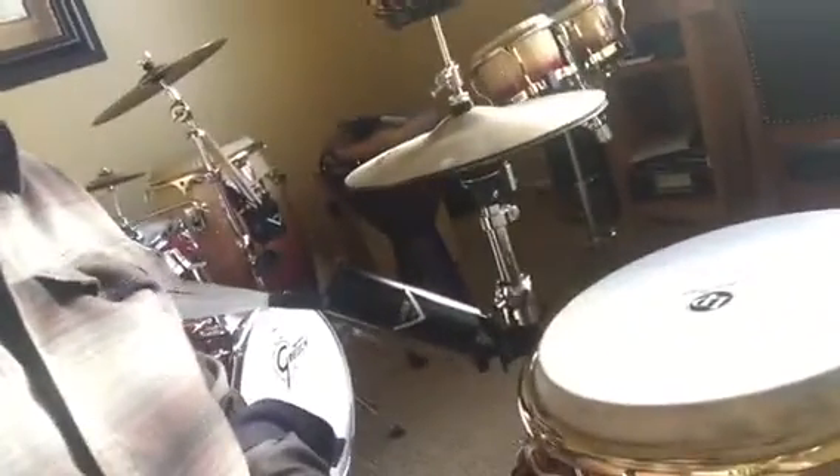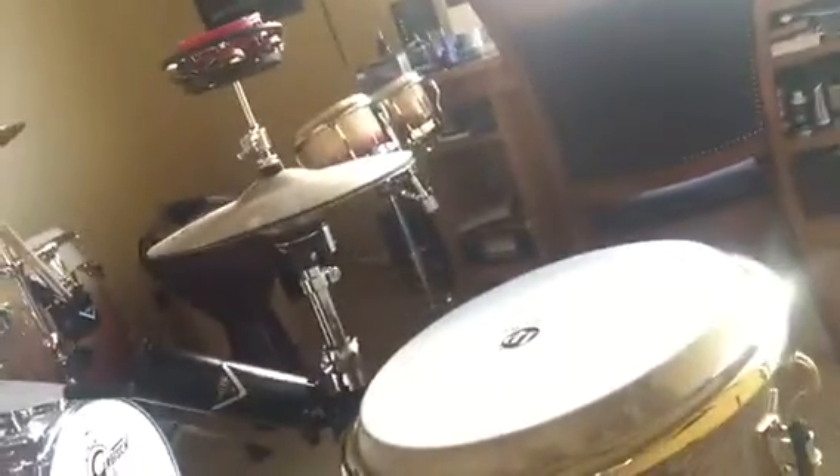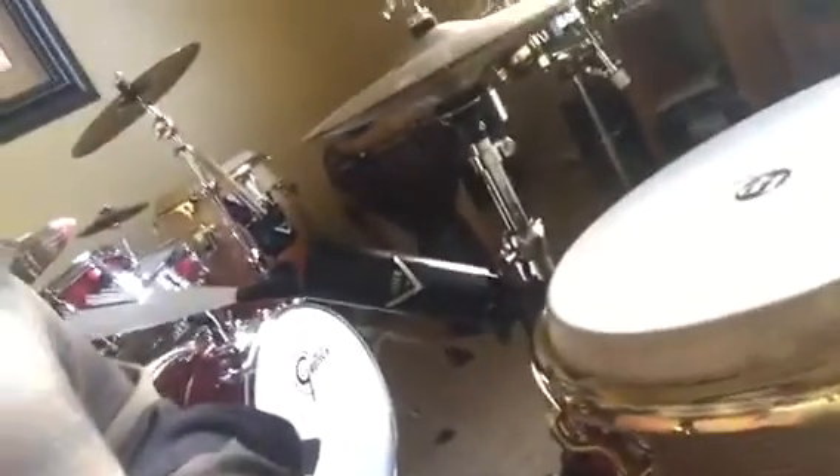I'm going to do a review on the DW 5000 Cajon pedal. We've got some hi-hats, Giovanni Hidalgo Galaxy, Jim Bay, the Coats Custom Cajon pedal, and we'll see how this goes.